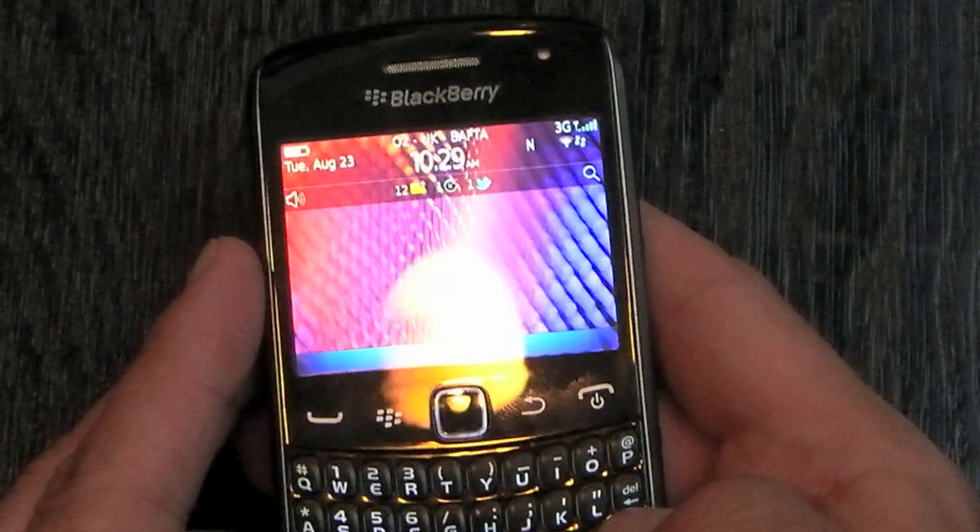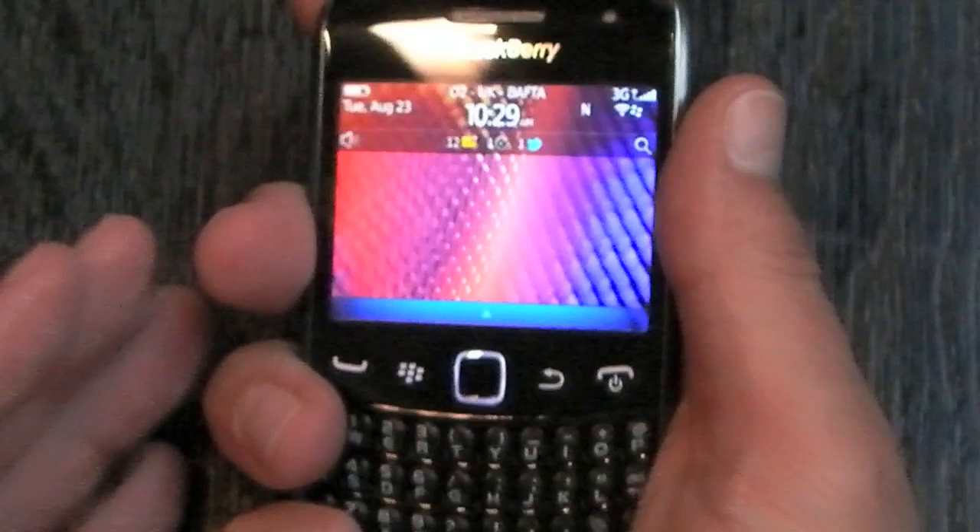It's certainly slimmer than we've seen before. Dimensions-wise, we're looking at 60mm by 109 by 11mm, so definitely the thinnest Curve we've seen, and it certainly feels it — it feels really good.